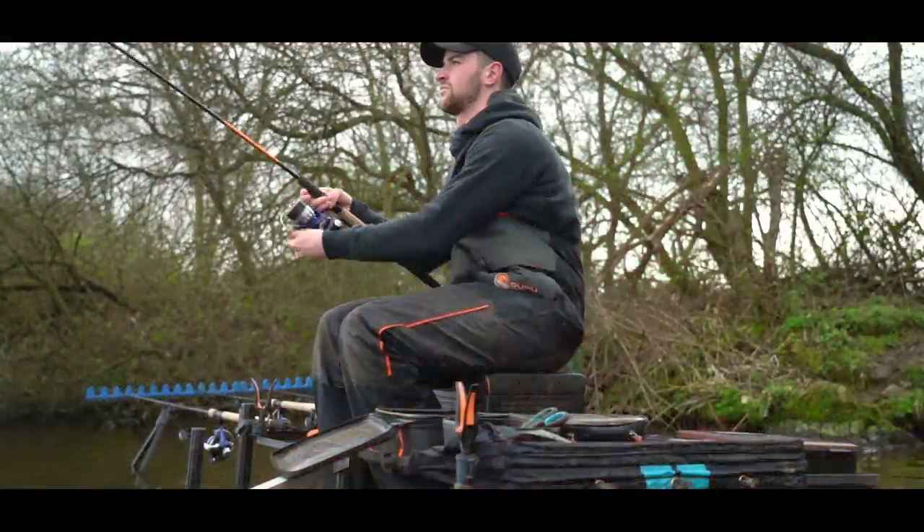Not too much bait, just enough to hold a few fish. Really effective rig that is, and it's worked an absolute treat.